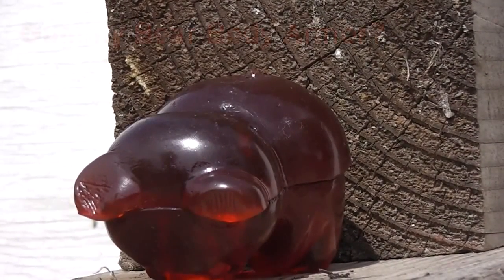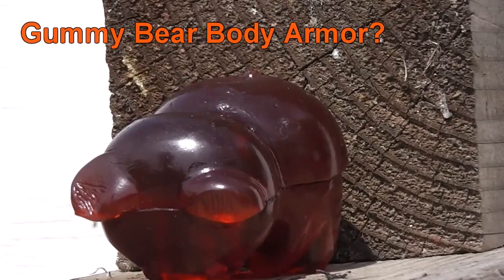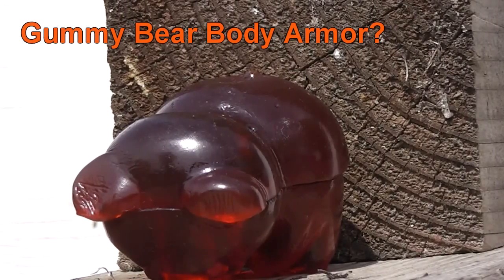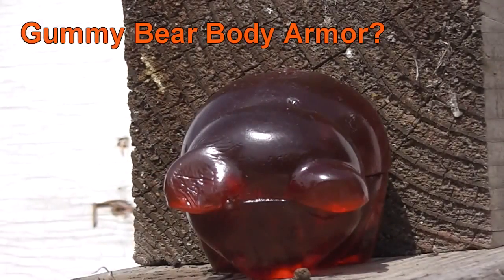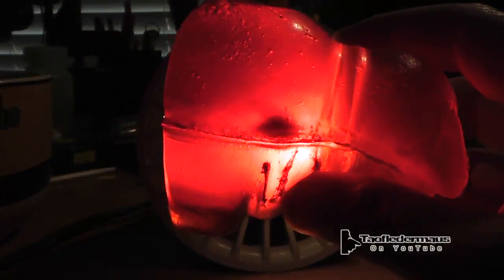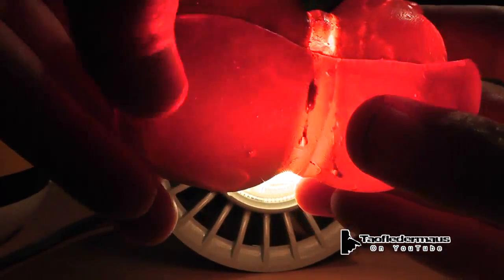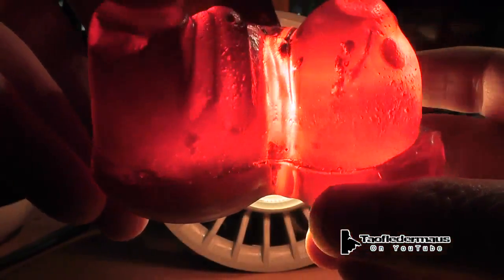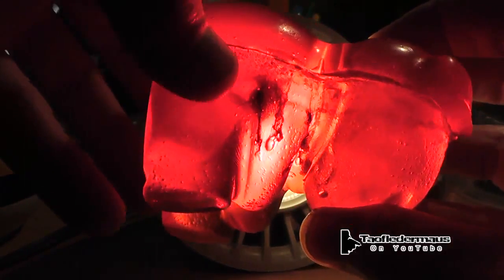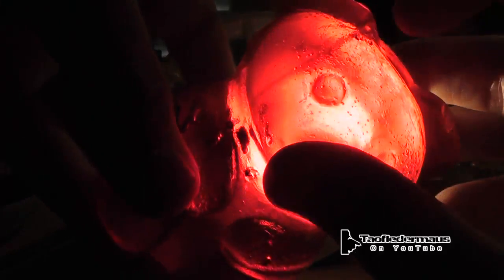Previously we shot an oversized gummy bear with a .22 high velocity round, .22 long rifle, and it was very surprising to find out that the gummy bear actually stopped the bullet. The bullet went in about two and a quarter inches and stopped. What started out as something I thought would be amusing to shoot a gummy bear with a pellet rifle and then a .22 — a lot of people have said hey, that would make pretty good body armor.